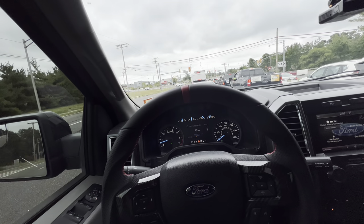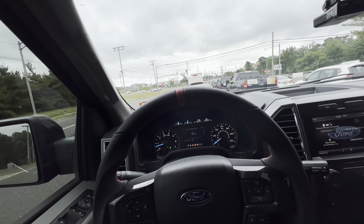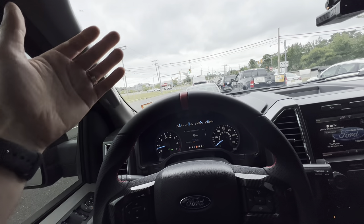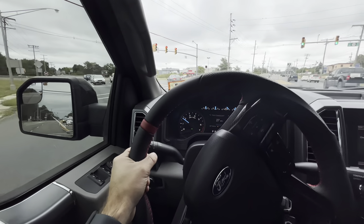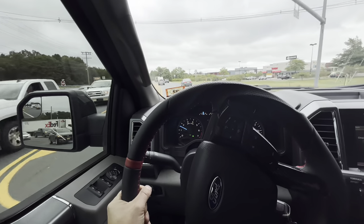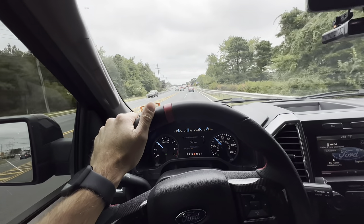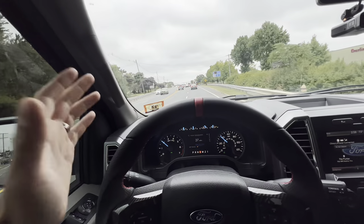Kind of the same thing applied with the dent puller I ended up getting — I had a few very small dents in the car that I got out with a $45 Amazon dent puller. So I'm headed over to AutoZone right now to pick up a windshield repair kit, see if it works, and if it gets a pretty decent result we can save ourselves a few bucks. Let's head over, pick up a kit, and see how it turns out.